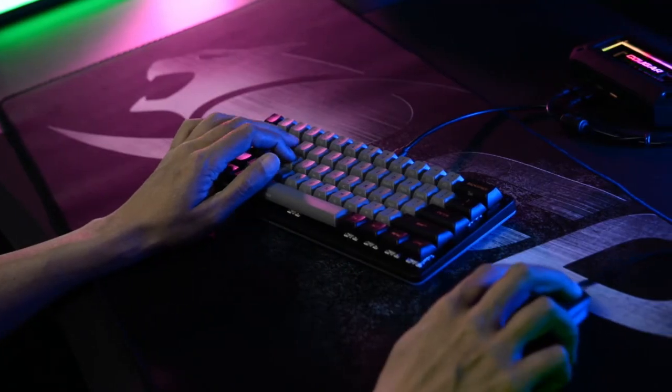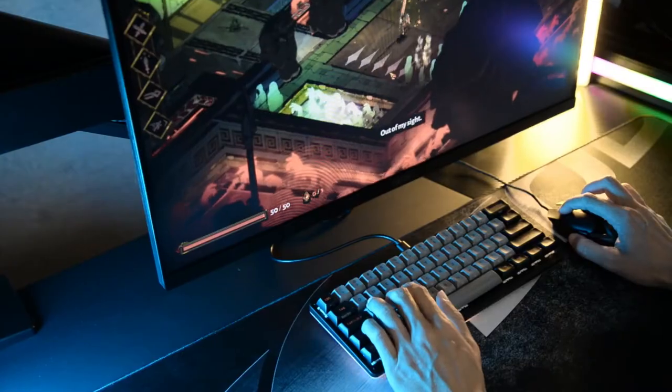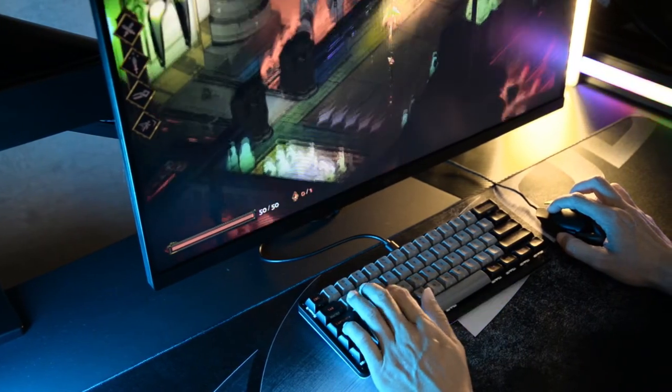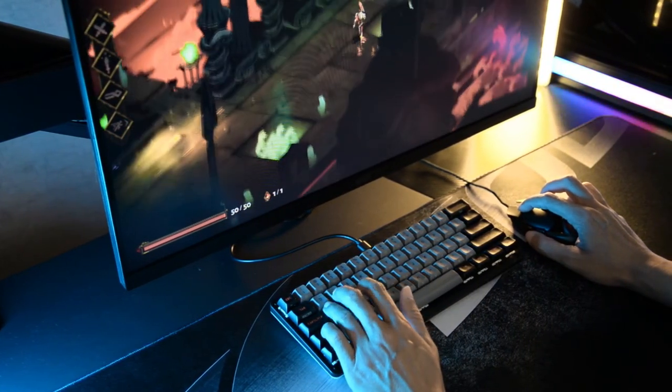Equipped with Gateron switches which have an excellent reputation among gamers, Puri Mini and Puri Mini RGB feature a low response time, better stability and durability. Let's test the click sound compared to other keyboards.